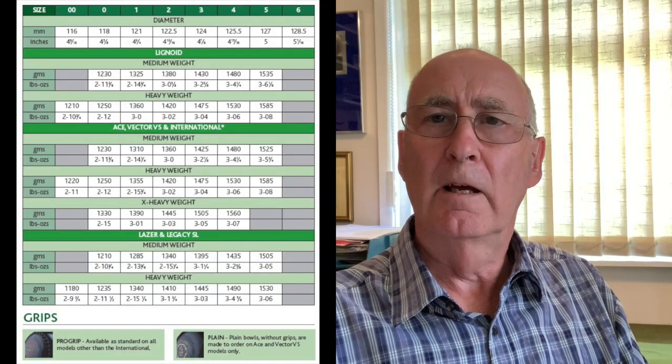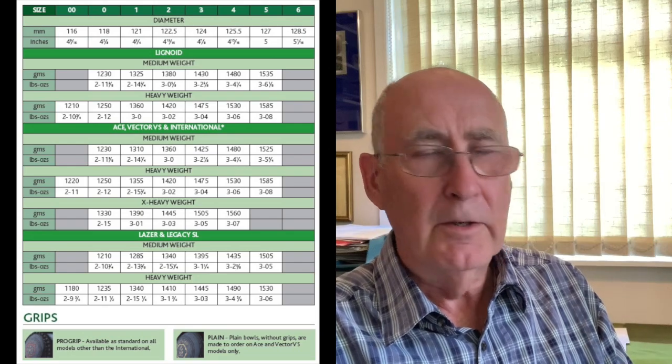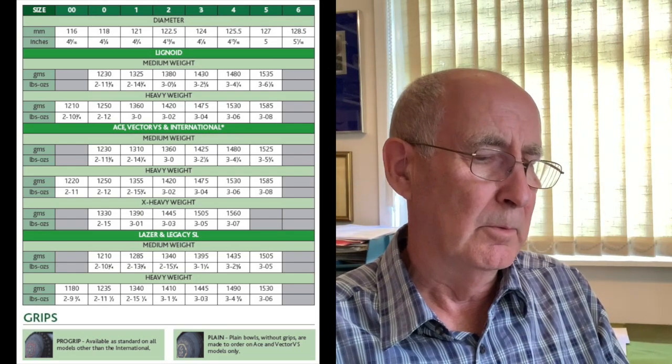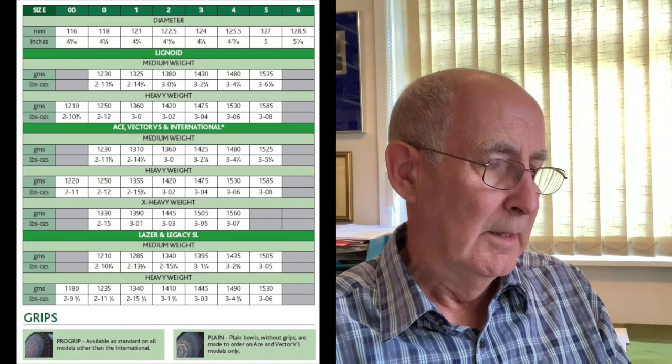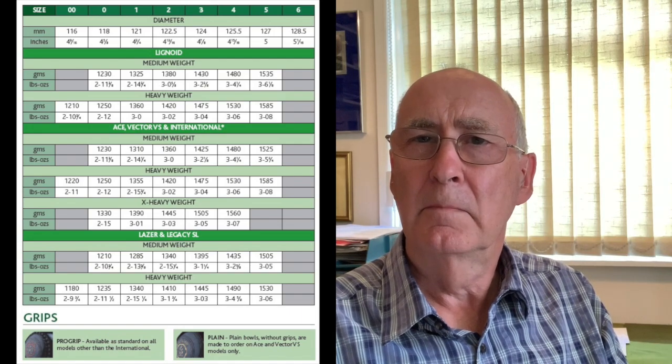The difference in weight is very very small. For example, a size two in medium weight is three pounds; in heavyweight it's three pounds two ounces. Sometimes you can get extra heavy weights at three pounds three ounces. In grams that's 136, 142, and 145 — a really small amount. I wouldn't worry about the weight personally. The single most important thing is to get a size that is right for your hand.